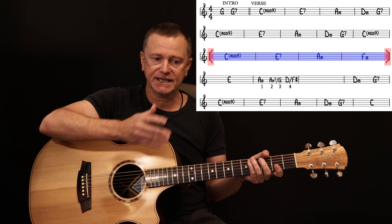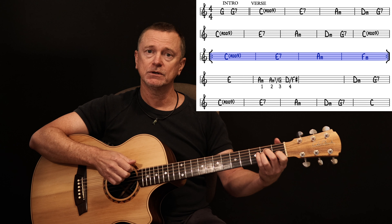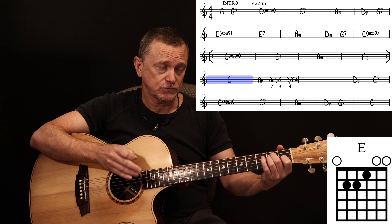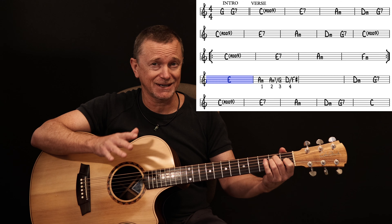You repeat those four bars again, then it moves into... That's an E, not an E7, although if you play an E7 there, it's not going to sound bad.